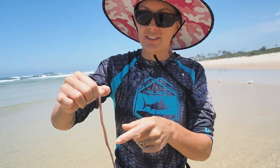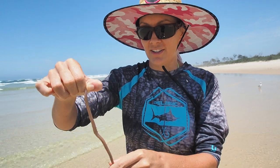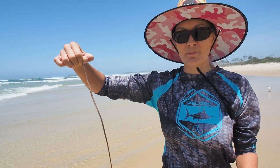They're pretty strong — you have to have a good grip, but not too much or you're going to snap their heads. This is a pretty small guy but he's perfect whiting bait.